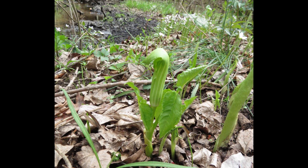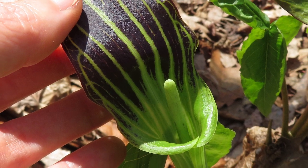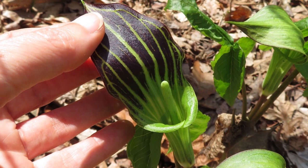Some flowers have green spathes, and there's speculation that these may be sterile flowers. The purple stripes help guide pollinators, but plants vary considerably in how much purple they have on the spathe.